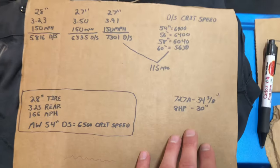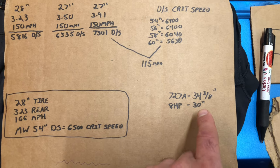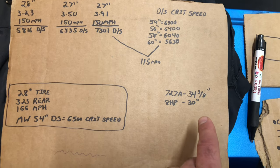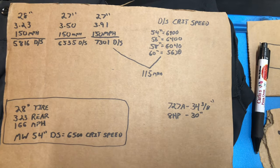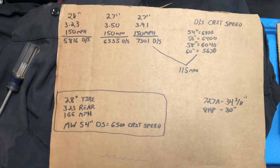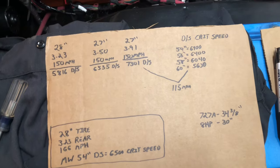Taking some measurements, I found the 727 that came out of this car was 34-3/8 inches end to end, from the face of the bell housing to the end of the tail shaft. The 8HP90 is only 30 inches. So right there you're adding 4-3/8 inches to the overall length of the driveshaft, which is pretty substantial when you start looking at critical speeds. Longer driveshafts have lower critical speeds.